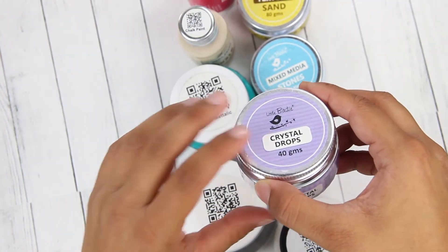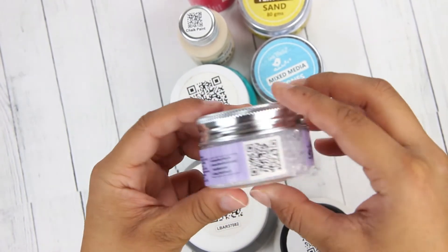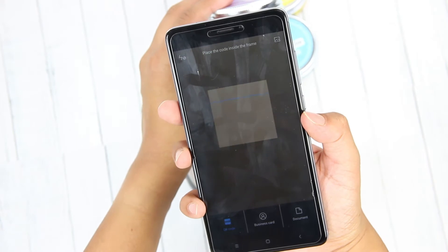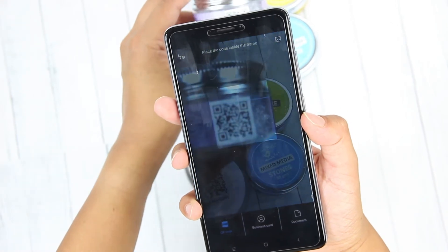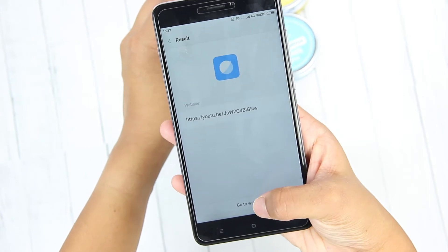And on some of the products you will find the QR code on the side. Follow the same procedure — scan the QR code and it will again direct you to a YouTube video.